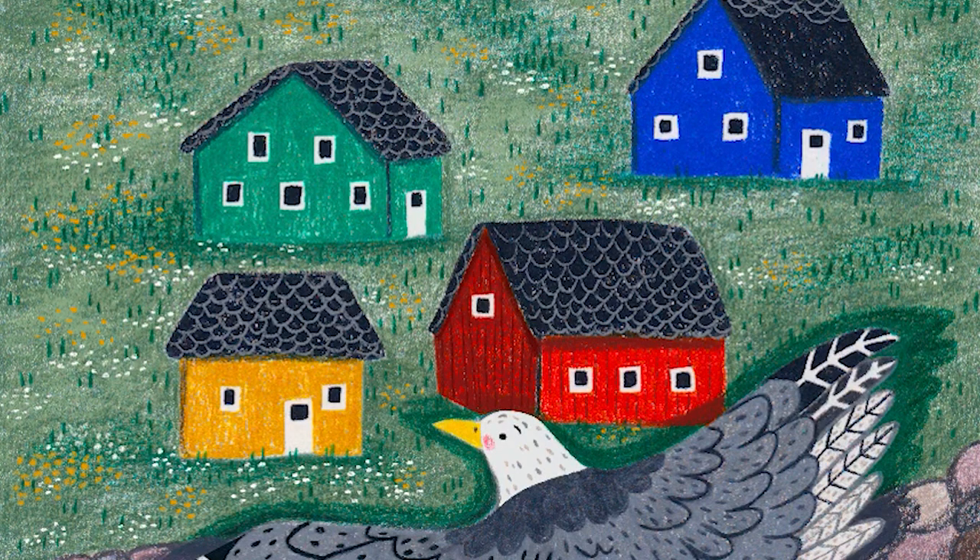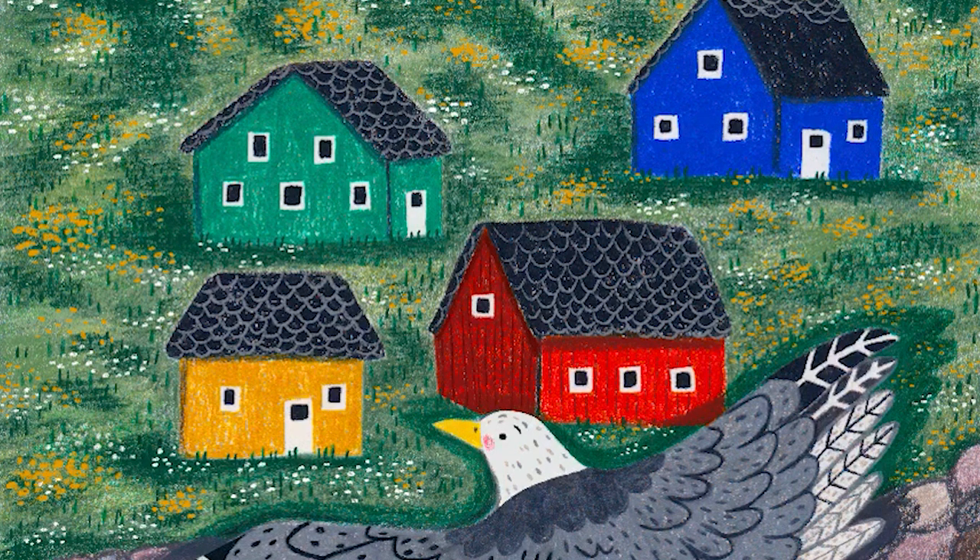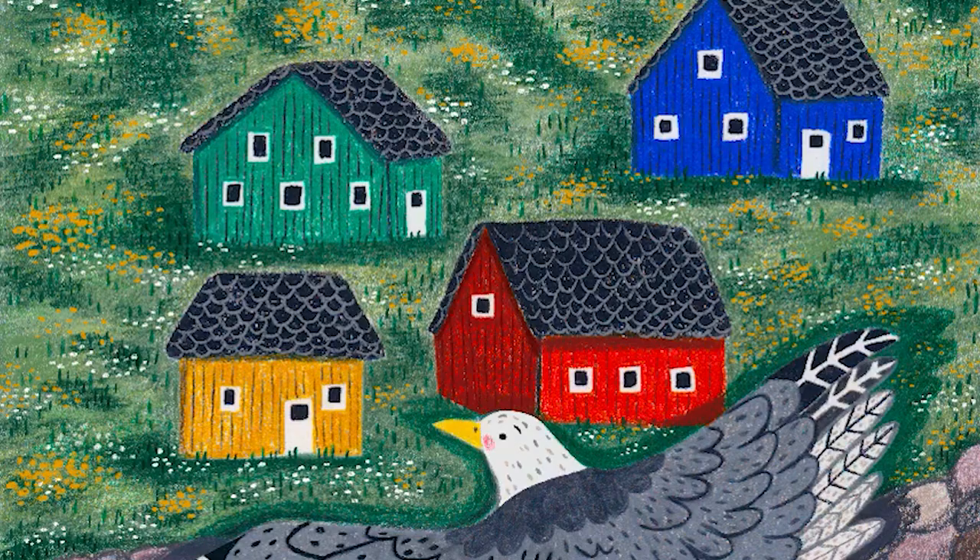I wanted to add some more detail to some of the illustrations. One that I changed quite a bit was early on where Mother Seagull is looking for food and she's flying above the beach with grass and little huts. I ended up putting lots of flowers, making it look a bit more like a meadow — more wild. I also added more details to the huts, made them look like they had planks of wood, did details on the roofs, made them look more like little cottages or wooden huts.